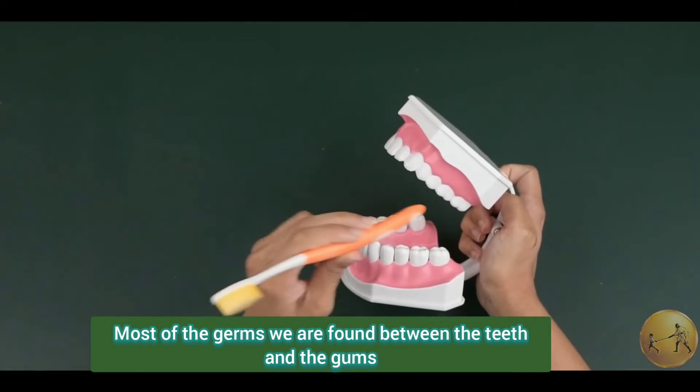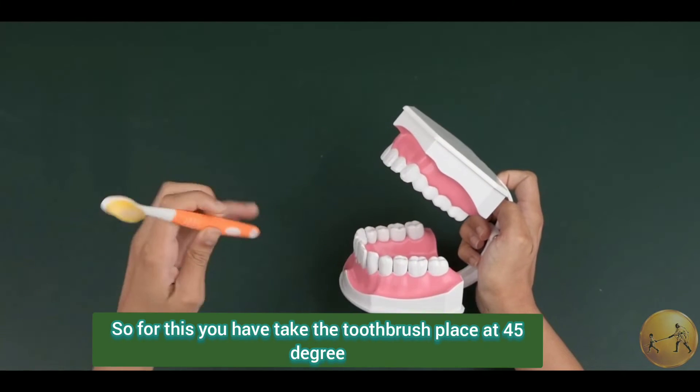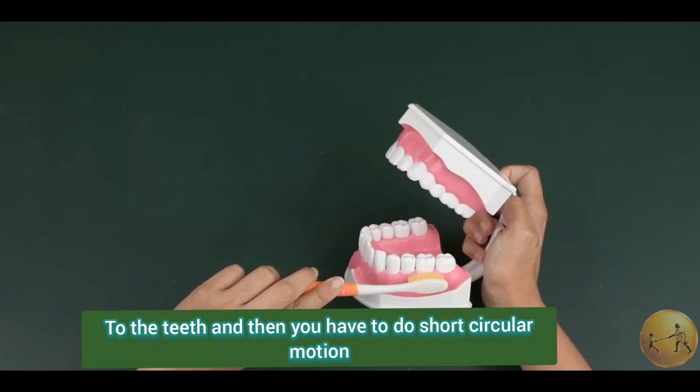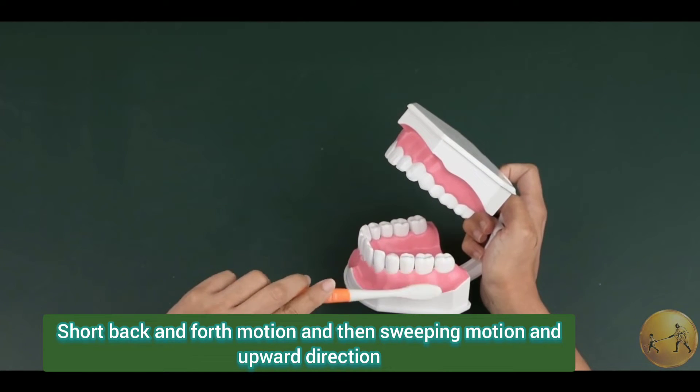Most of the germs are found between the teeth and the gum. So for this, you have to take the toothbrush, place it at 45 degrees to the teeth, and then you have to do short circular motion, short back and forth motion, and then sweeping motions in an upward direction.